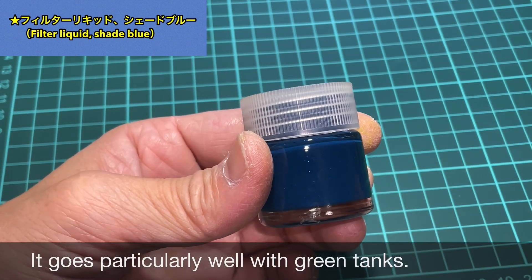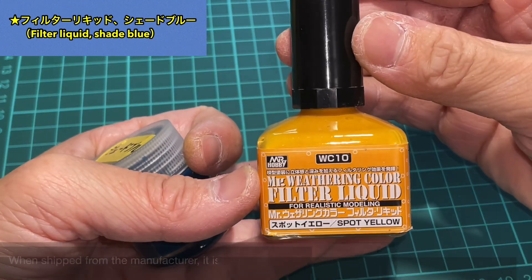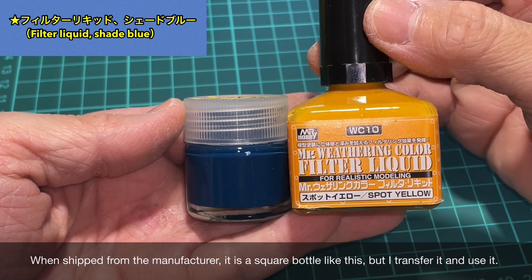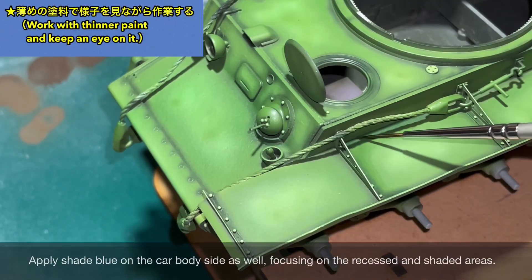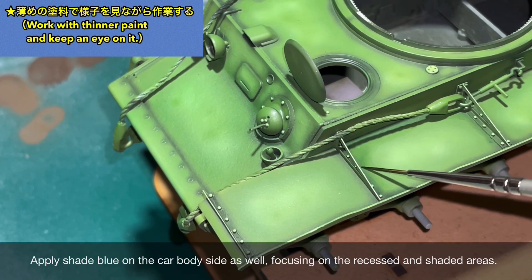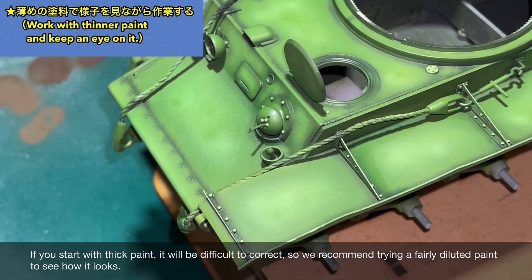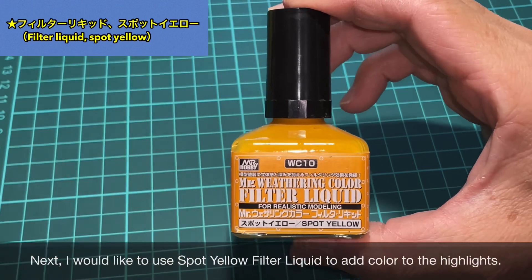The green light of the car — the marker is the green light of the car. I'll use the shade blue and the color of the filter liquid.